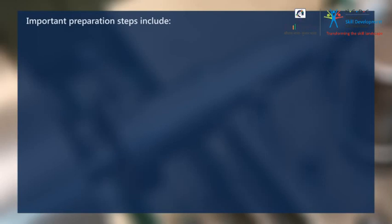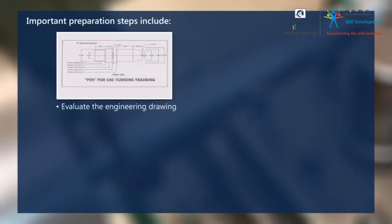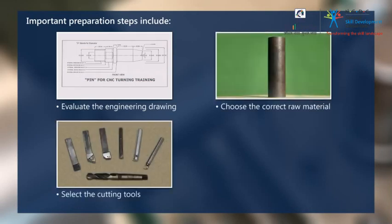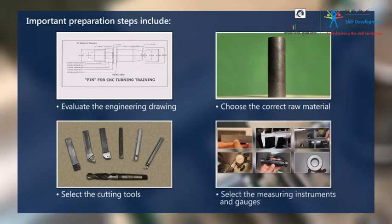Important preparation steps include: evaluate the engineering drawing, choose the correct raw material, select the cutting tools, and select the measuring instruments and gauges.